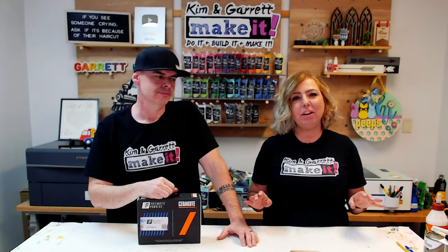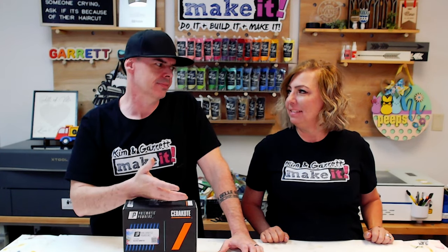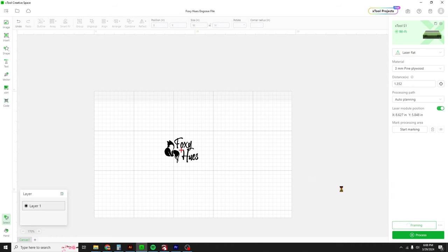Step two: we're going to make our initial engrave. The one thing we learned is that you cannot use air assist with this project — zero — because that air is going to blow that powder everywhere, make a mess, and potentially damage your laser. We're going to use the Xtool S1 40-watt diode laser with air assist turned off completely. Settings for the initial engrave: 30% power, 150 millimeters per second, 180 lines per centimeter. If you can't turn your air assist off, stay tuned — we've got a second option for you.